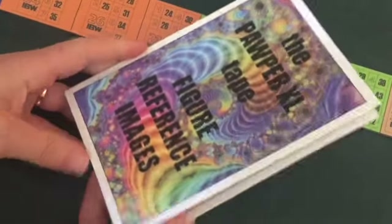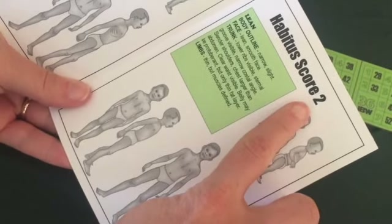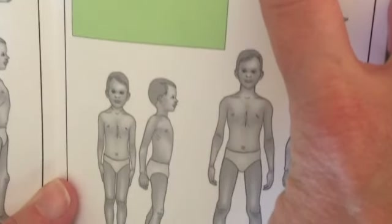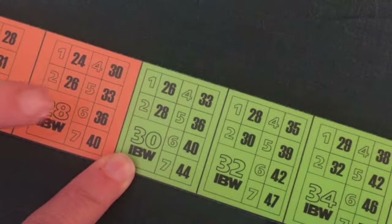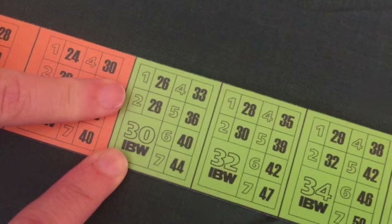An important part of the PAWPER methodology is to adjust the weight estimation according to the child's body habitus. The PAWPER XL tape has a companion figure reference image guide to assist with this. This child matches the habitus score 2 images. The PAWPER XL adjusted body weight is therefore 28 kilograms for this child with a habitus score of 2.